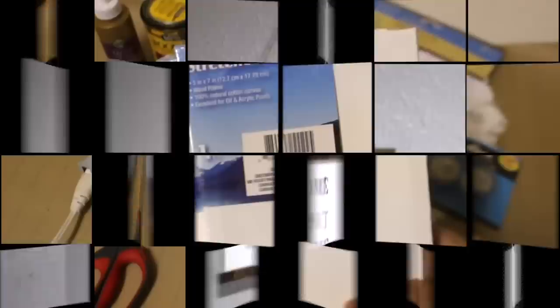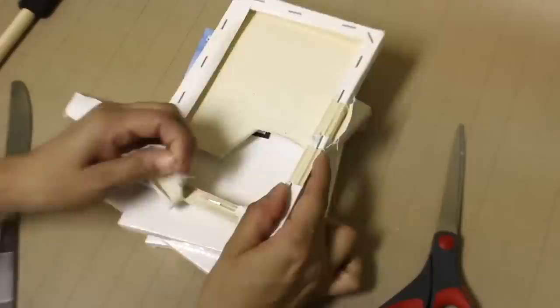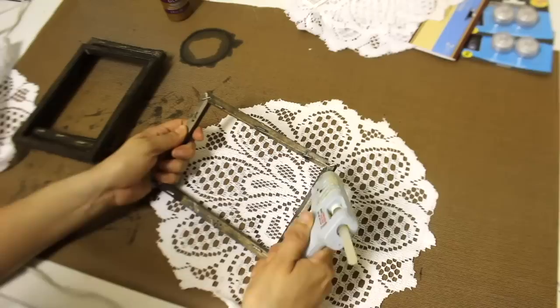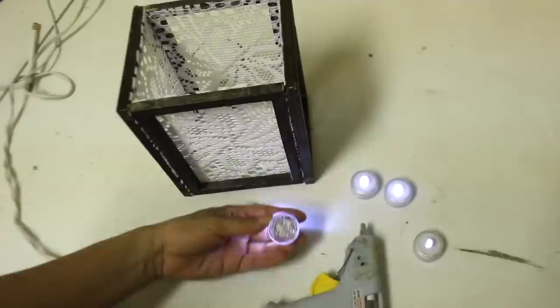I'm going to make a light-up sconce with four canvases and some doilies. First I remove the canvas from the frame and stain them with Jacobean stain. I'll glue the doily down and cut off the excess, then glue all four frames together. When I previously made this about two years ago I hot glued the lights on the inside, but I would recommend using indoor Scotch mount tape.